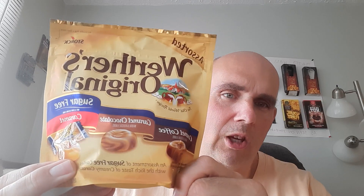This week we are trying Werther's Original sugar-free candy. You've got caramel coffee, caramel chocolate, and just regular caramel. There they are — one of each. Here is the coffee one, here is the chocolate caramel, and the regular one is probably on the bottom right there.